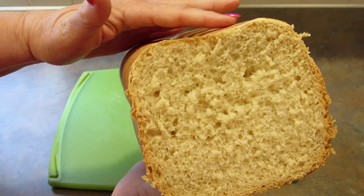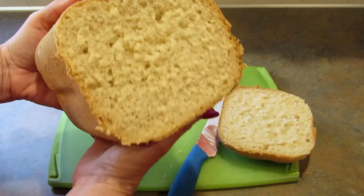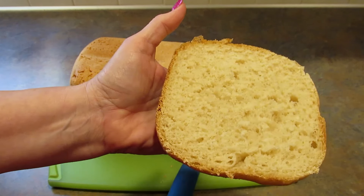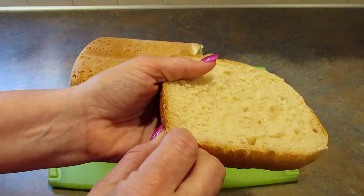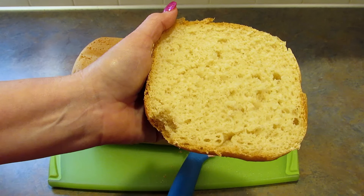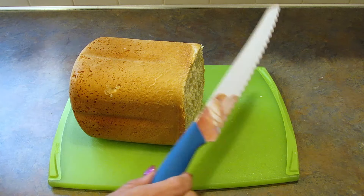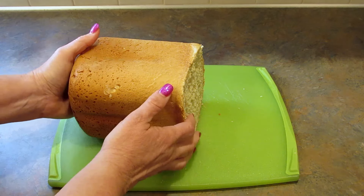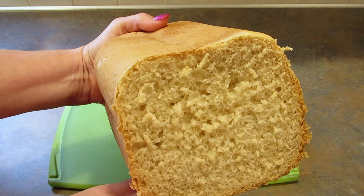And that's what it looks like on the inside. This bread is so delicious. We have made it for years and it is so good. So if you are looking for a rapid rise bread to make in your bread machine, please try this recipe. It's amazing.